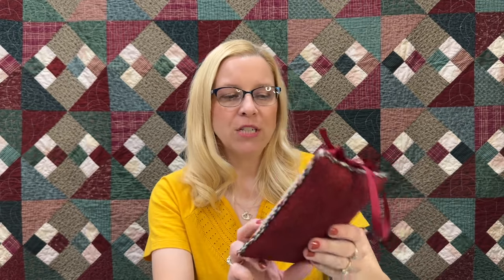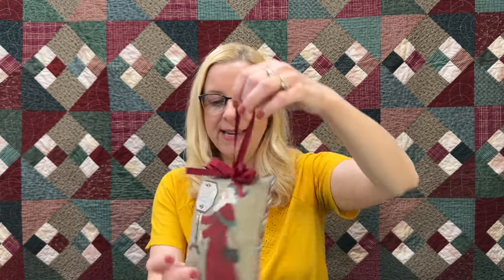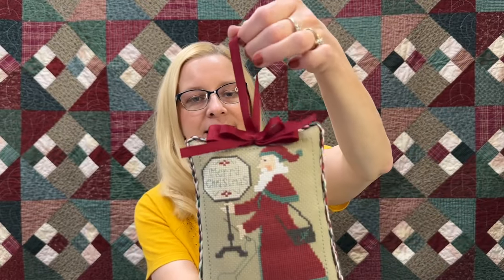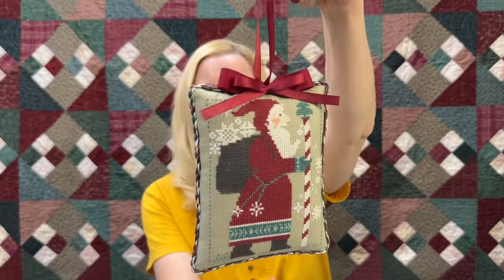This one was stitched by Caroline — Santa holding the stockings. This one was stitched by Nana; it's the cross stitch one. He's so cute — don't you just love his little needle and thread, and his bag of WIPs? This one is the peppermint cane Santa, also stitched by Nana. She really loves snowflakes.